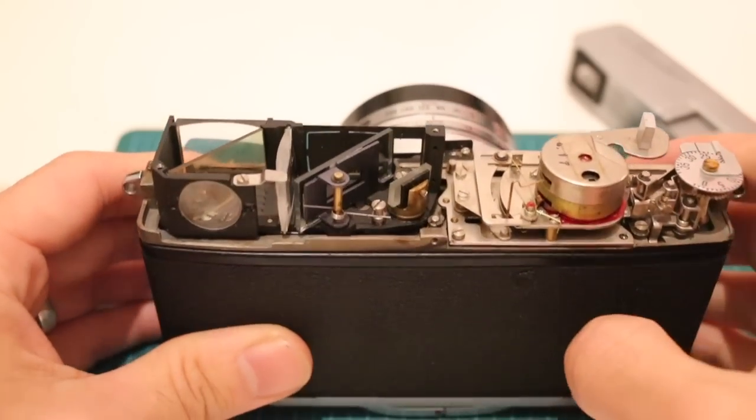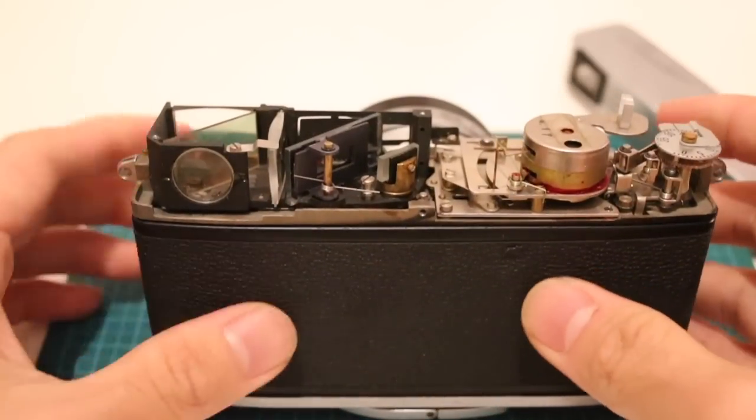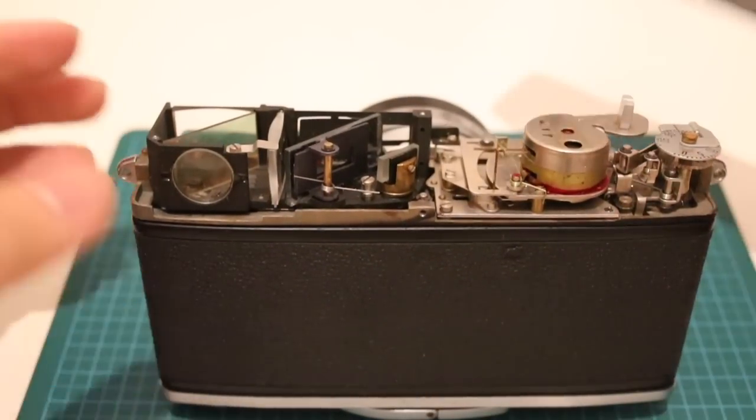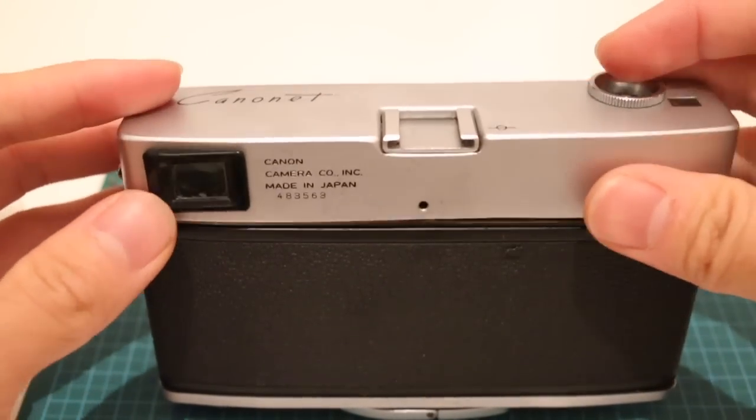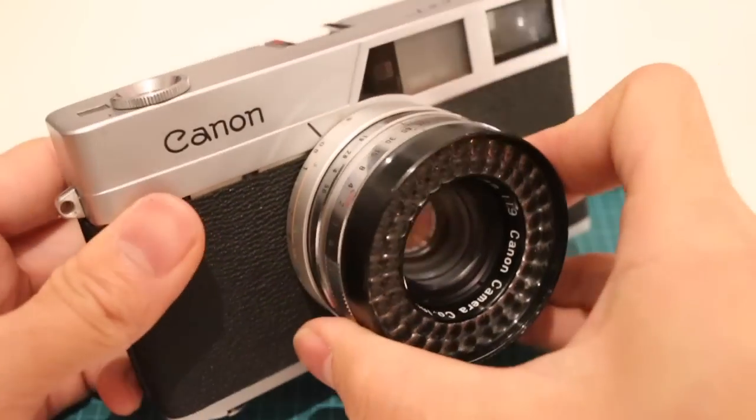This is exactly the same kind of technology that makes Google Glass work, where you're seeing straight ahead but can see additional displays. Again, this is a camera from 1961. You have to give it to the Canon guys — this is truly remarkable.